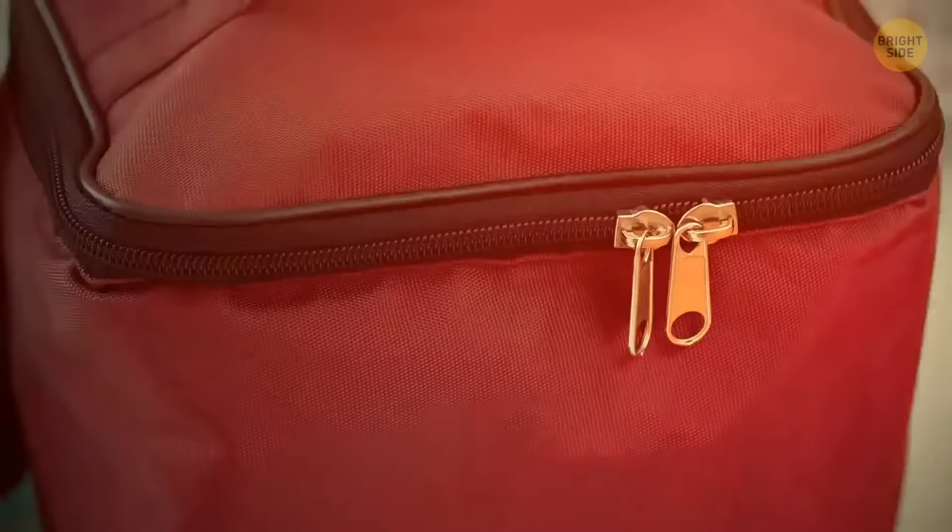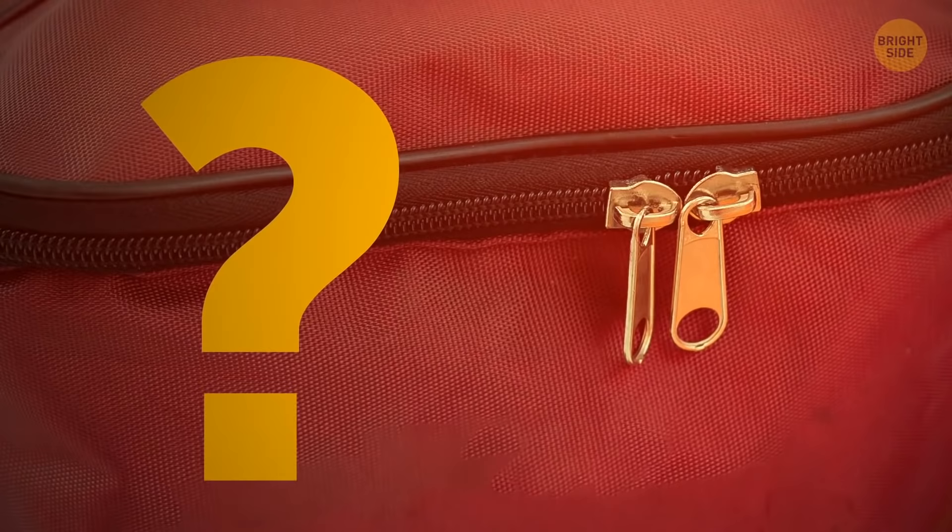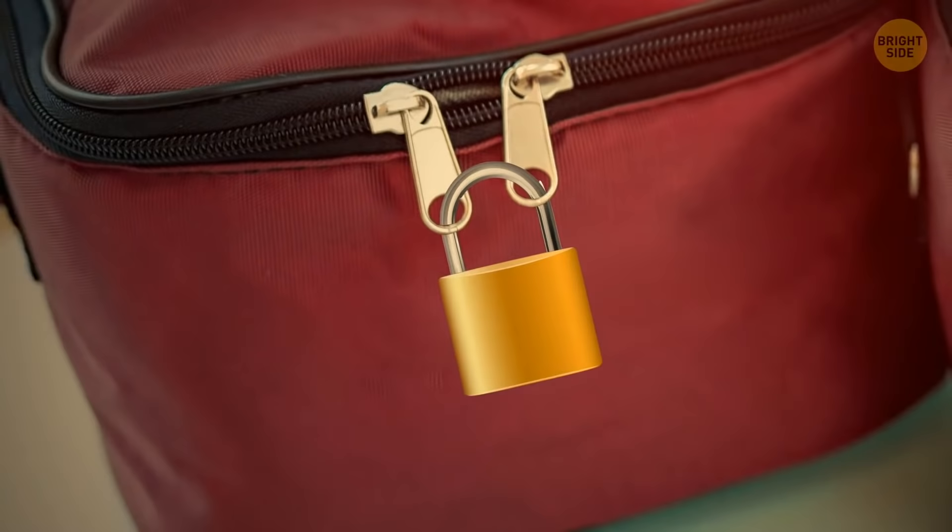Does two zips for one section of your bag seem like too much? It's actually a great safeguard against pickpocketing — you can put a small lock between the two zippers to make sure no one can open your backpack.